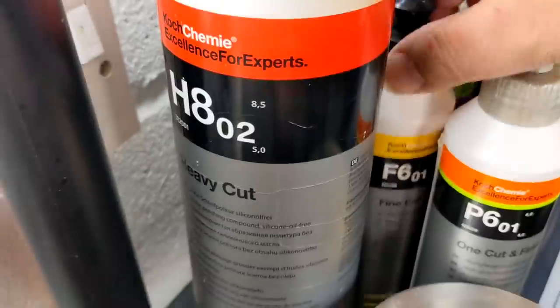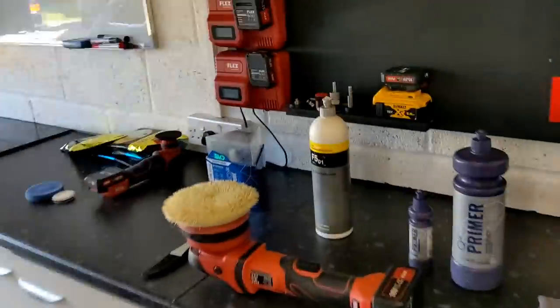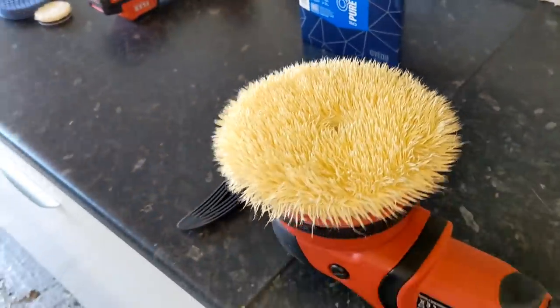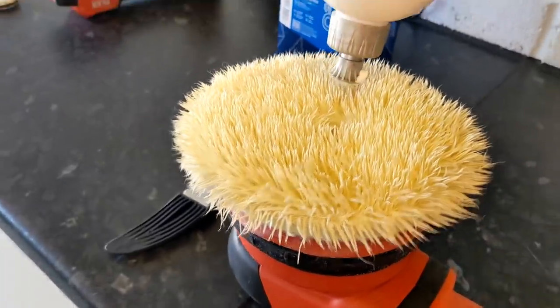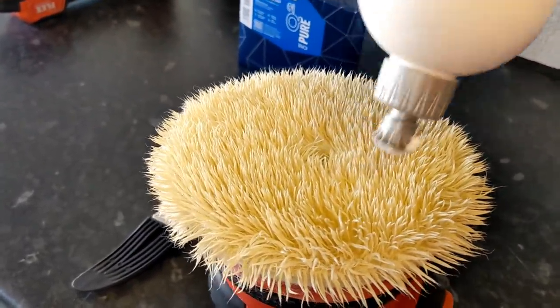...F506 abrasive, which has now been superseded by F6. So we're using F5 — it's gone to F6 — this is still available and still a great polish. We're working wet, because wool pads are very thirsty.